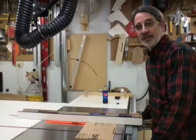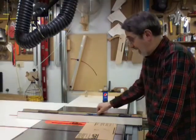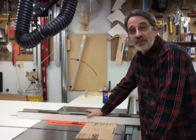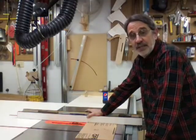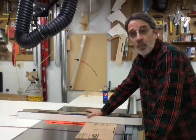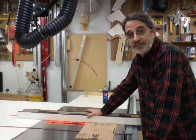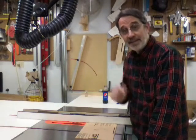Hi guys, I'm Jim, and this is J&R Woodworking today. I've had a lot of emails asking me about the finish that I have come up with for my puzzles. I dip them in it, and it's 100% waterproof. I'm going to show you how I use it, and I'm going to show you how I make it.